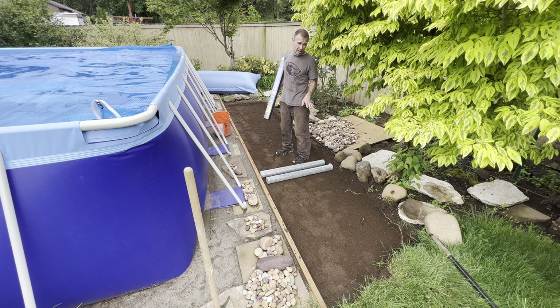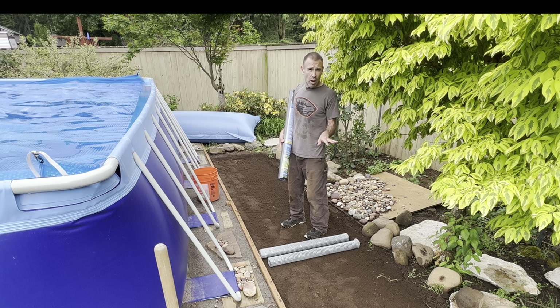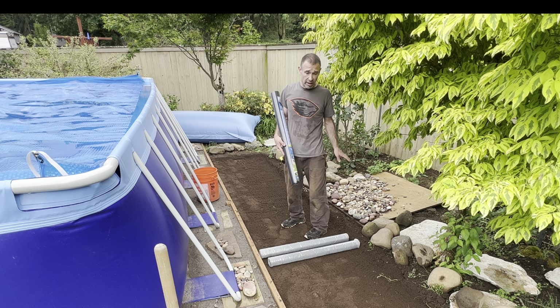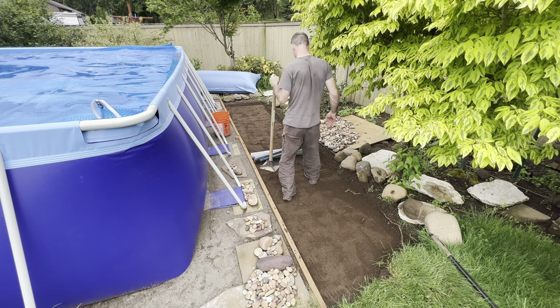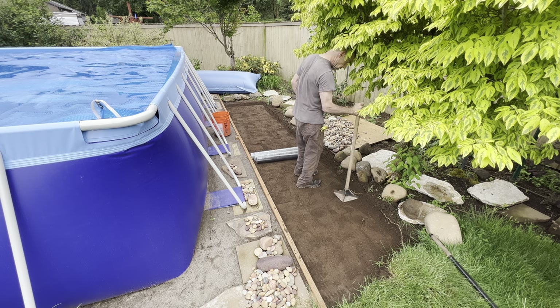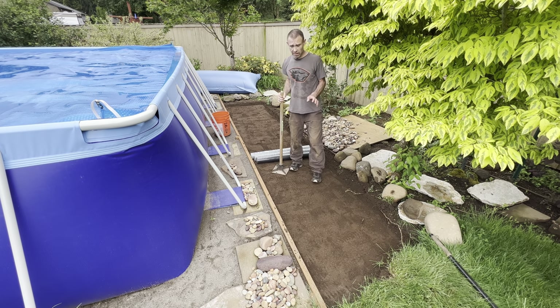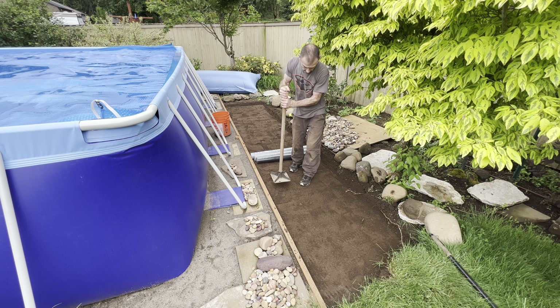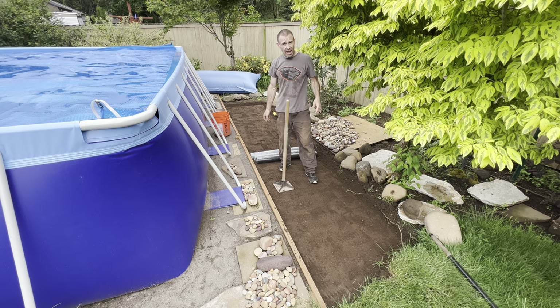I didn't worry about getting this perfectly level — I just eyed it because that doesn't really matter. Once I put the quarter minus in — a couple inches of it — I want that pretty level, then I'll lay my flagstone and put all my decorative rock in. Now I know some of you might be thinking this is overkill for a little rock path, and I guess that's true if you don't have moles in your area.